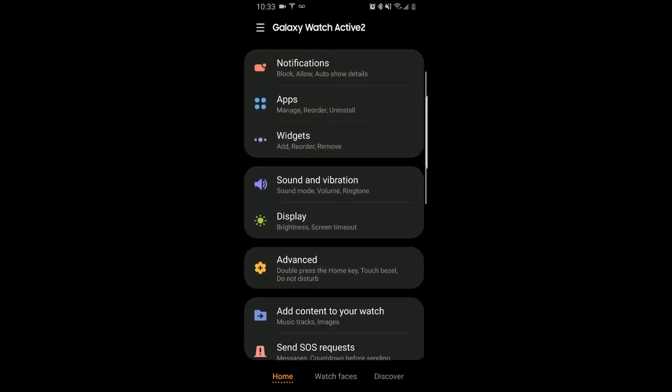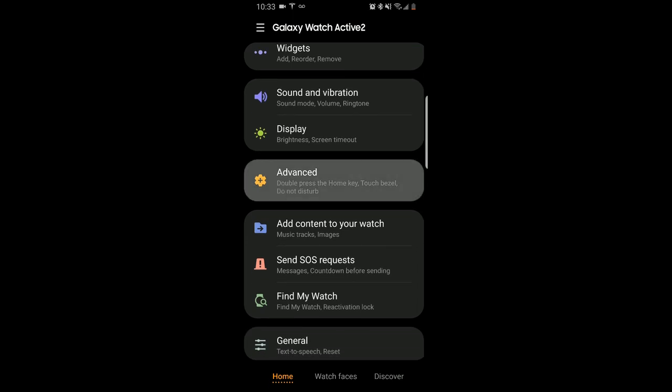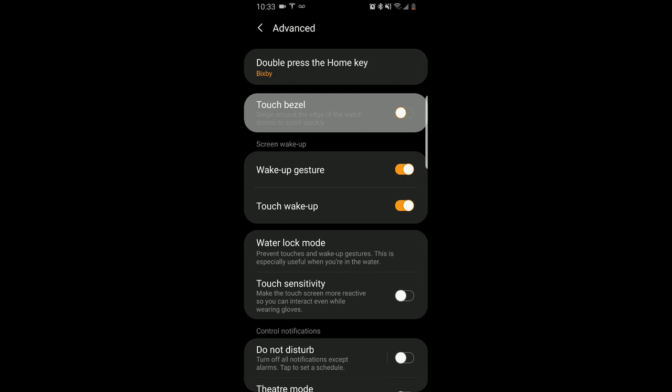You scroll down and click on the advanced option and then from there tap on the touch bezel slider to activate it.